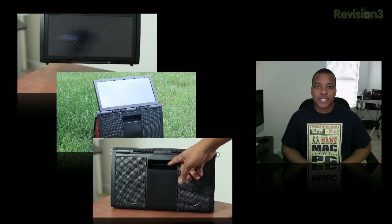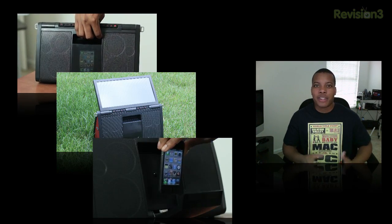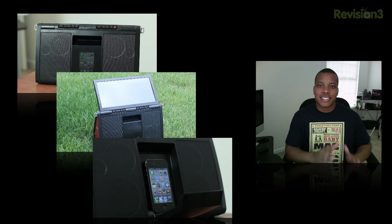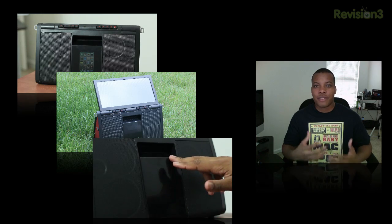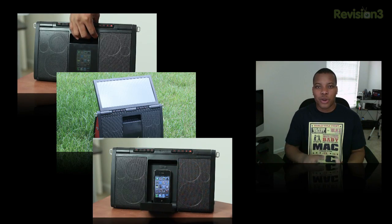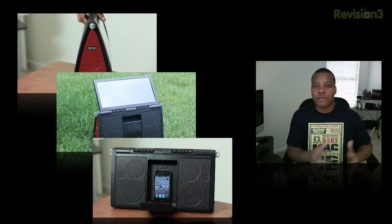Overall I'm really impressed with this sound system — it's a complete portable package. You don't have to worry about any cords or batteries, so you can just pick it up and go. You don't have to worry about maintaining it; it'll maintain itself. The added ability to recharge via the sun is great for outdoor activities where the last thing you want to worry about is the music dying, because the solar panel will keep it going for a very long time.